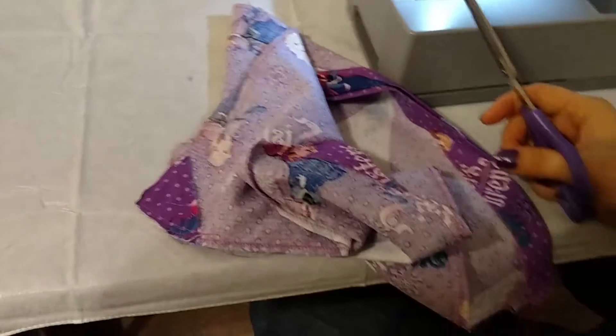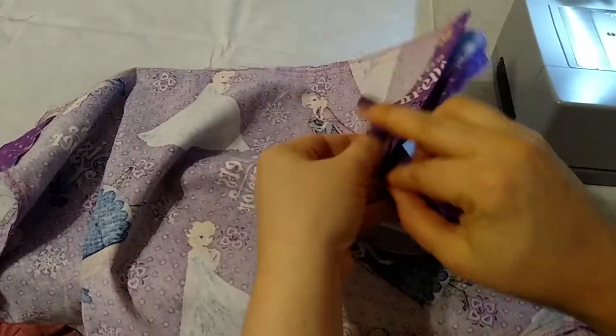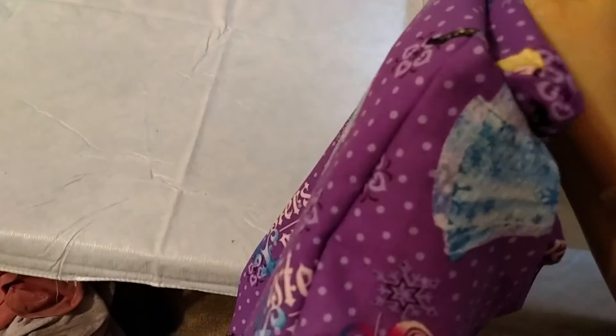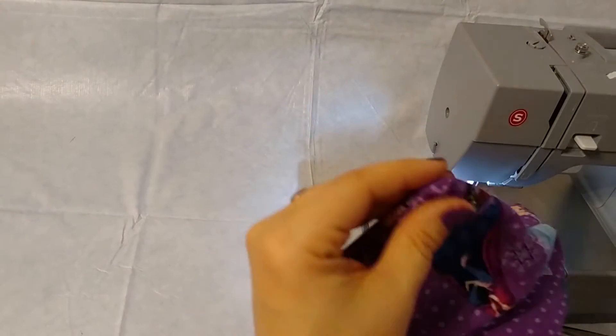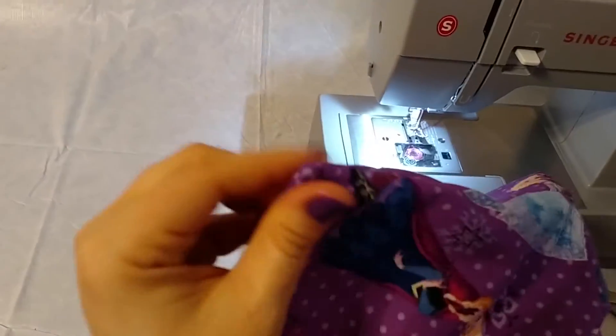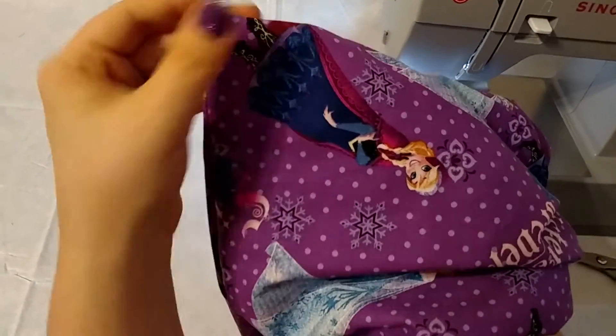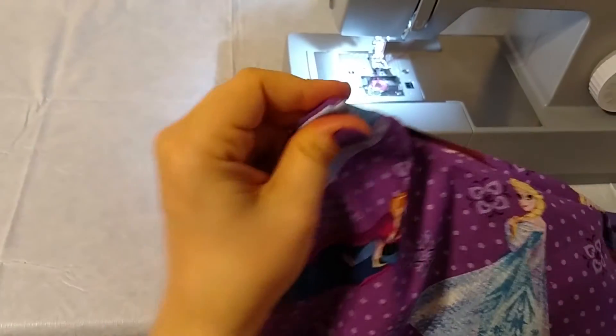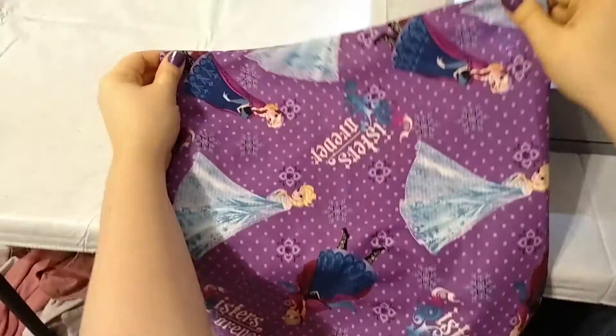That makes me wish in this one spot that I had zigzagged a little closer to the line — it almost bothers me enough to fix, but just not quite enough. Then we're going to turn the whole project right side out. If you have strong fingers you might be able to get it yourself. It's probably not advisable to use scissors like I'm about to do — go find a pen or a crochet hook, something pointy that won't poke through your fabric. See how nice — that's a nice pointed edge. If you use scissors and you're not careful, you could poke through your whole project. Do as I say, not as I do. We've got nice pointy edges on both sides.